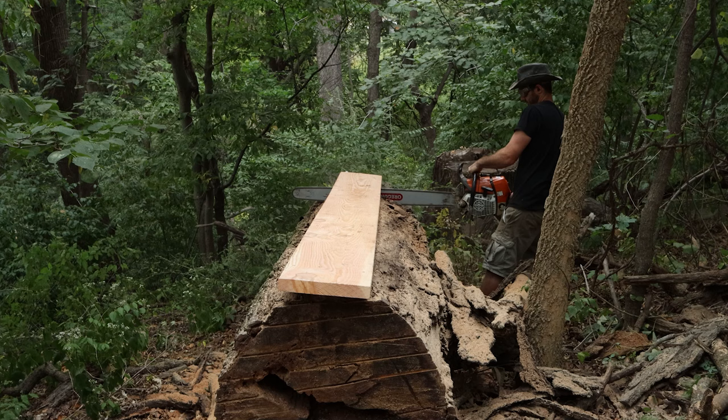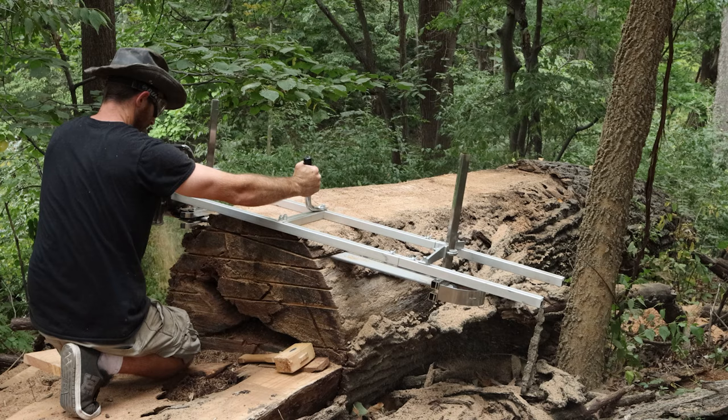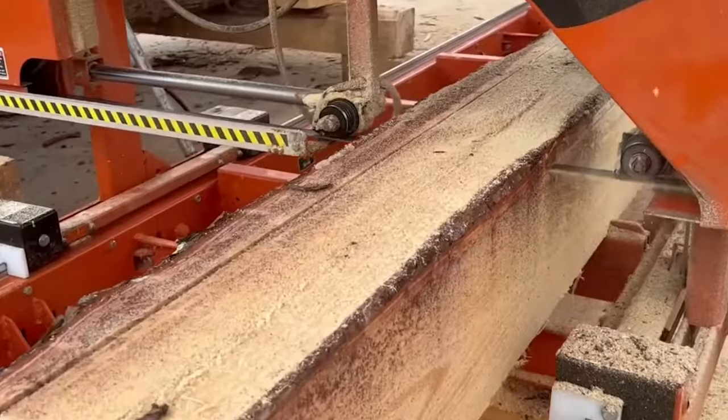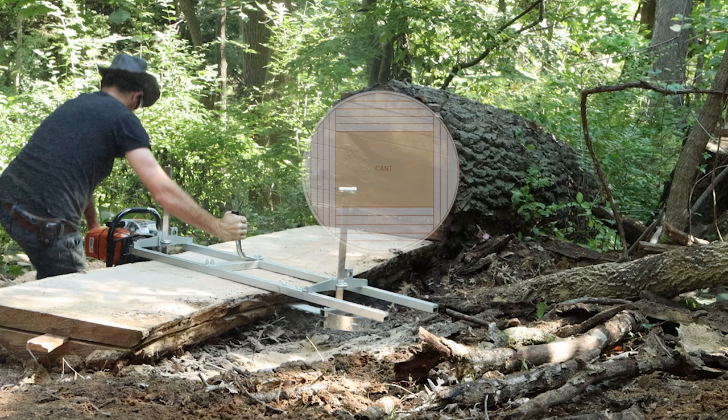Now that we have everything assembled and we've made our first top cut, we can start using that top surface as a reference to mill up the rest of the slabs. This is probably one of the easiest ways to cut the slabs out of the log, but if you feel like you don't have enough capacity, you could also cut it into a cant and then mill the square boards directly out of the tree. Just keep in mind that if you aren't able to flip the log over, this isn't going to work. But if you cut the log into a square first, you won't have to worry about the sides of the log running into the sides of the mill, and that gives you more of an opportunity to cut bigger trees.